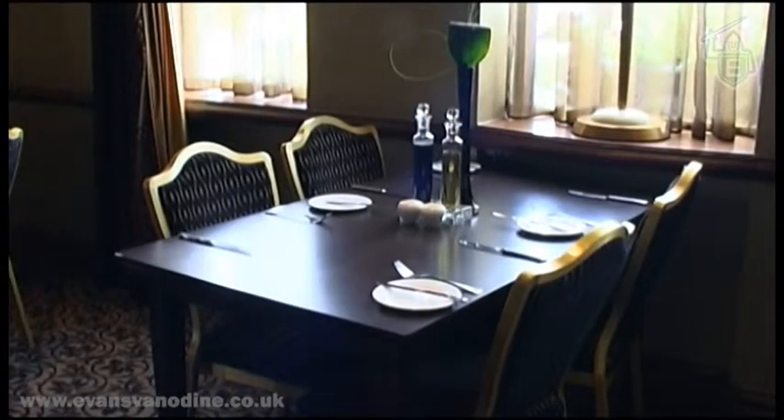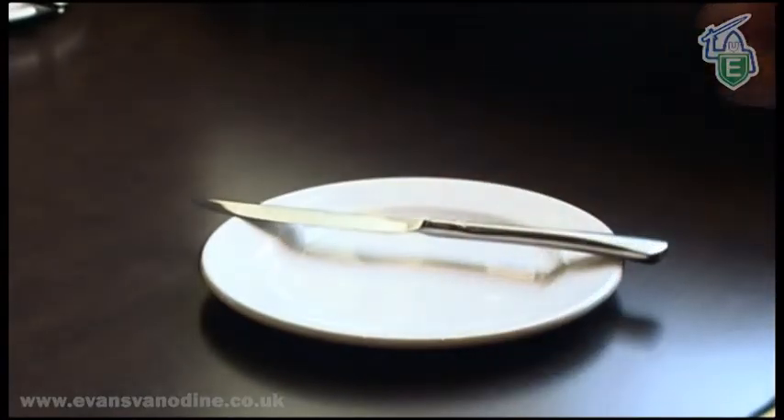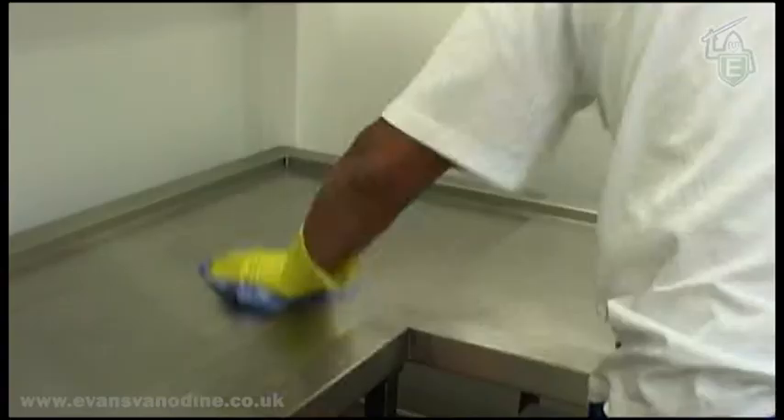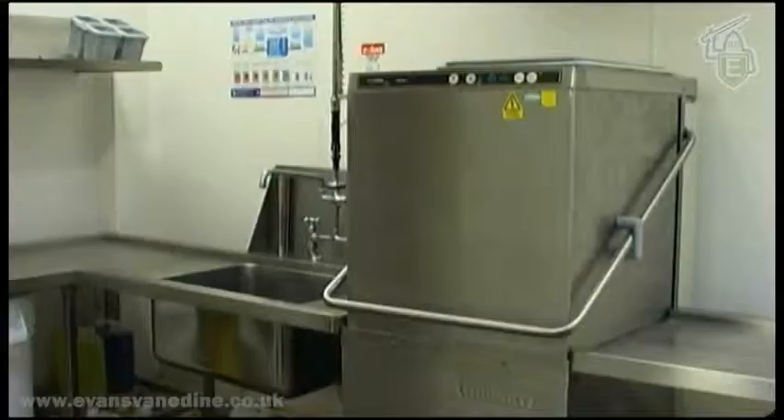Excellent results on crockery and cutlery are a must for any establishment where a meal is served. Customers will instantly be put off by a dirty knife or a smeary plate. Equally important is that items are free from bacteria that may lead to food poisoning. Correct use of the dishwasher will ensure these good results are always achieved.